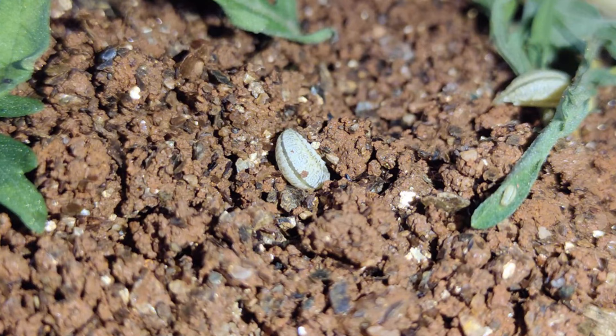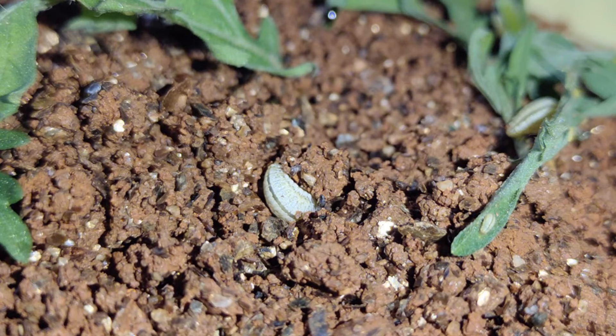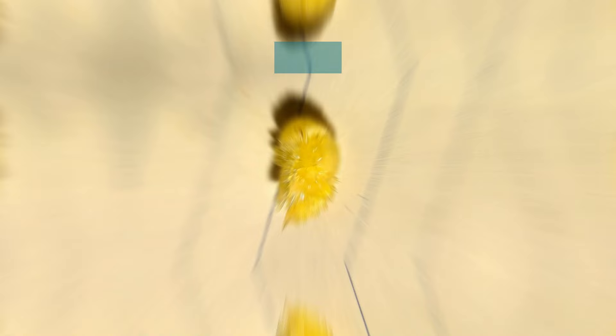The final instar grub burrows into the soil up to 10 cm for pupation and forms pupation chambers inside the soil that limit transpiration and protect the pupae from desiccation. The pupae is of exarate type, yellowish in colour, and the duration ranges from 8-14 days.